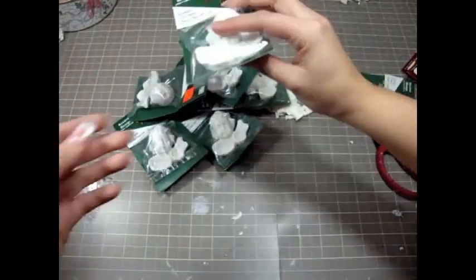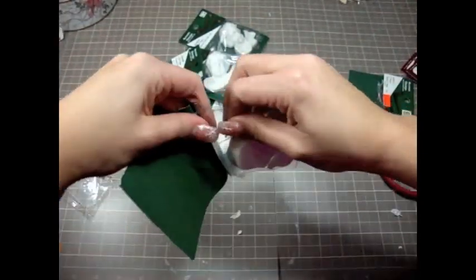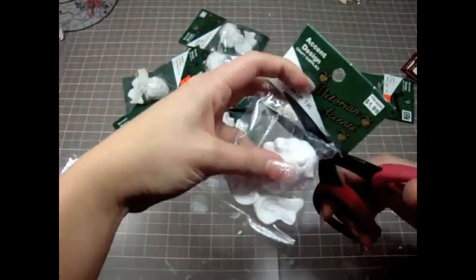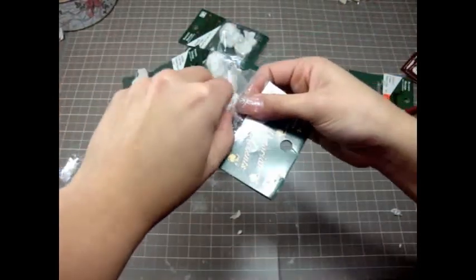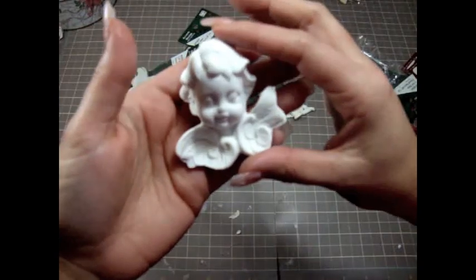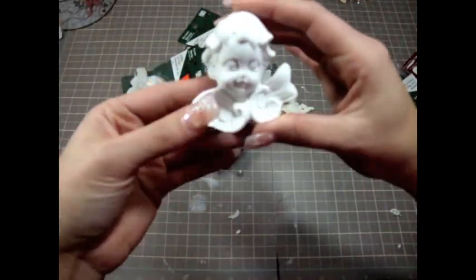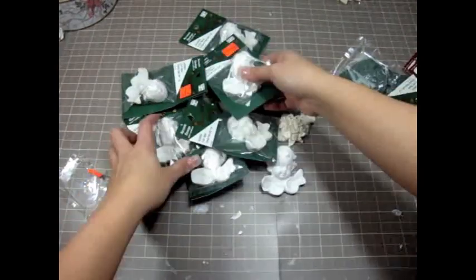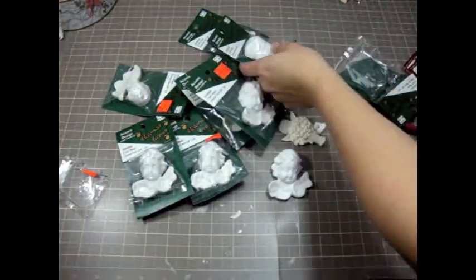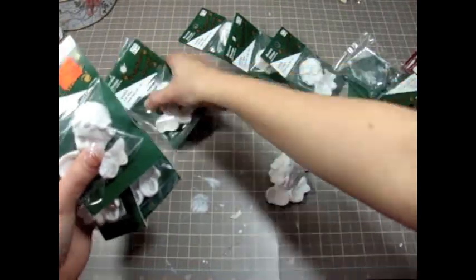Then I got this other gorgeous angel embellishment, also 10 cents each. I totally love angels so I got really excited when I saw these. This is what the angel head looks like - isn't that gorgeous? It's just flat in the back. Super cute, super adorable. I love resin pieces - they make really great embellishments.